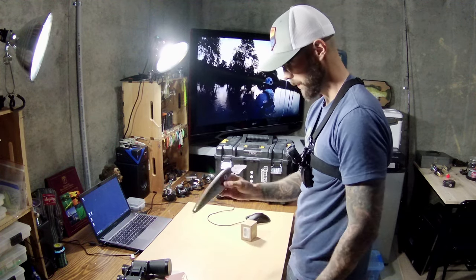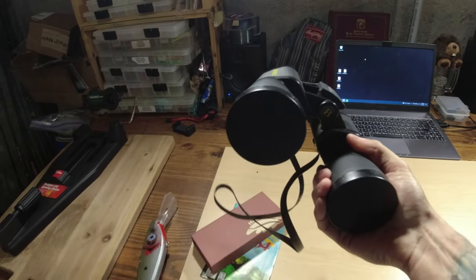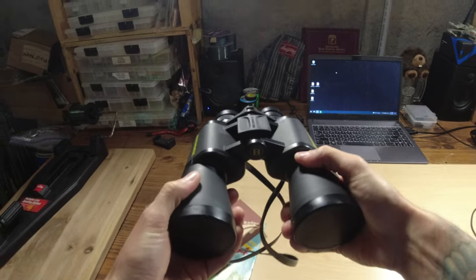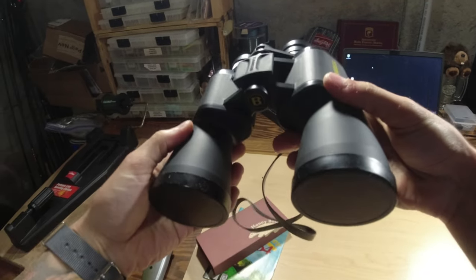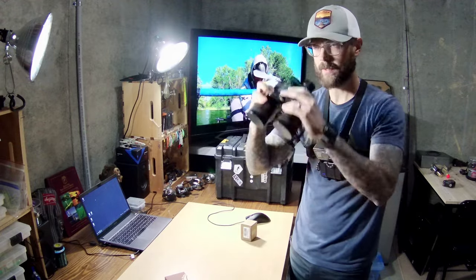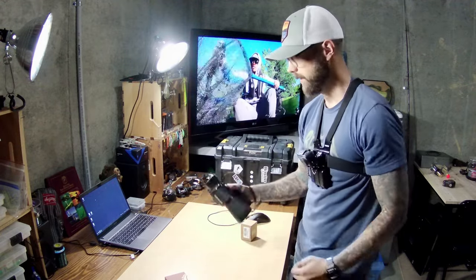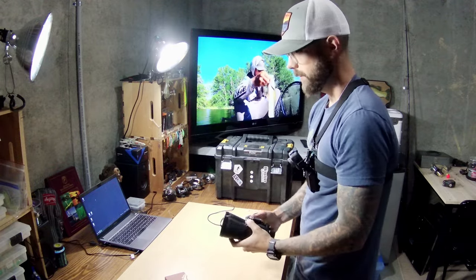Obviously I need to get some treble hooks for it, but I thought that was pretty neat. This is another thing I picked up recently — these are actually my dad's old Bushnell binoculars. I think this is a pretty cool item to have on your kayak, especially for some of the wildlife that I see. This will be pretty fun to use so I can get a better view at some of that stuff.